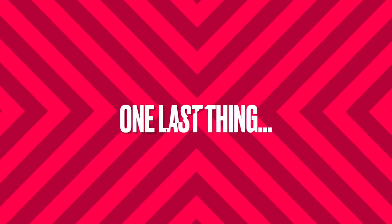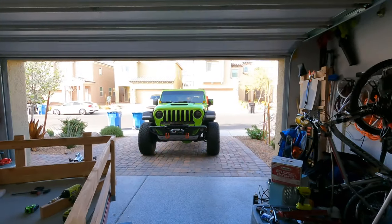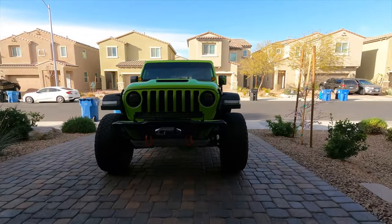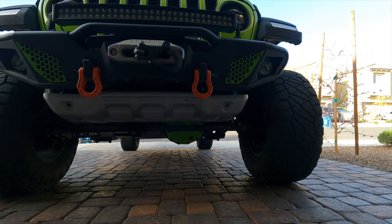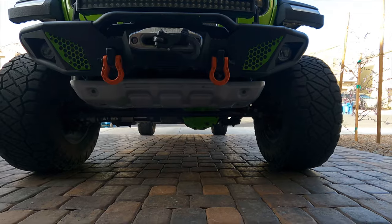This trailer will run our lumber back and forth while we're building our shed — you'll see it in use. We also got our gears redone and our covers powder coated.